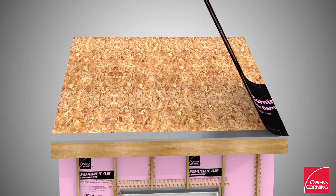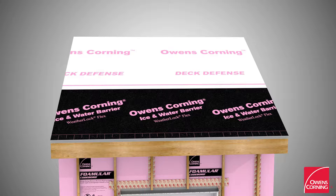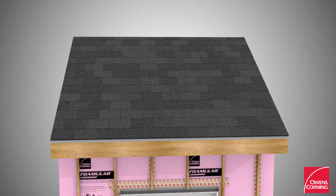Install drip edge along the eave of the roof assembly, then install Weatherlock G Ice and Water Barrier over the metal drip edge. Install Owens Corning Deck Defense roof underlayment — all courses should overlap a minimum of 3 inches, including the first course, which will overlap the Owens Corning Weatherlock G Ice and Water Barrier by 3 inches. Install Owens Corning True Definition Duration Shingles and Owens Corning Venture Ridge Cap Rolled Ridge Vent.